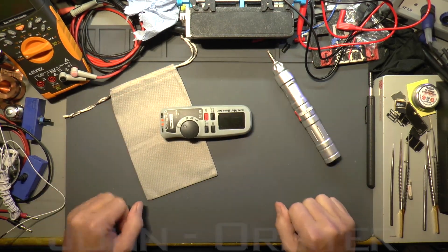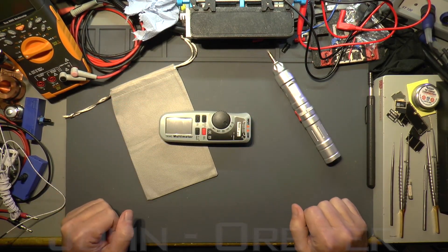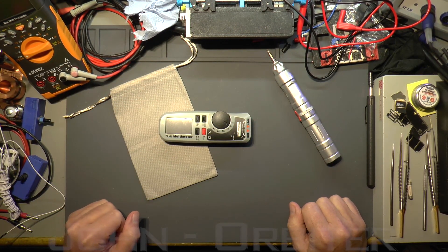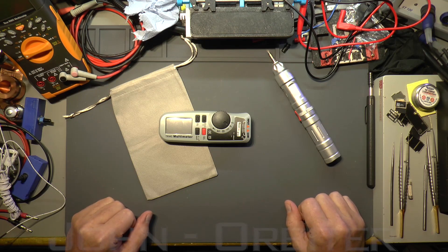So that's it, guys — the MT92 Must Tool little multimeter. Thanks to Jason from BangGood for sending this, and thank you all for watching. Links in the description if you want one. Thanks for watching — see you in the next one, take care.